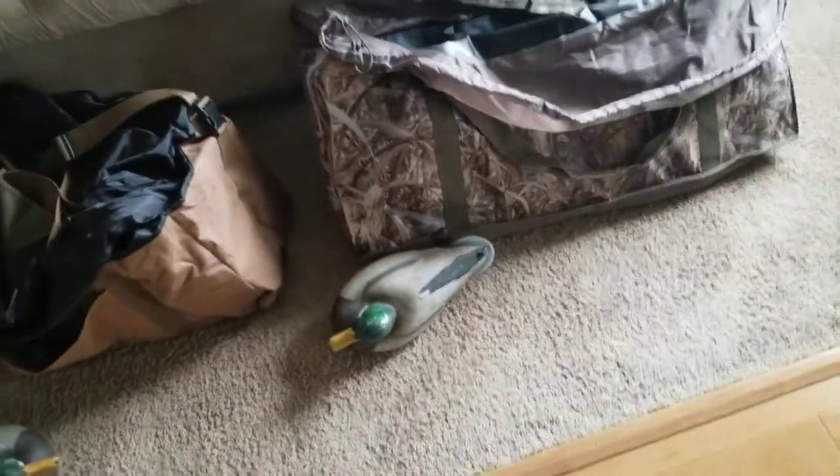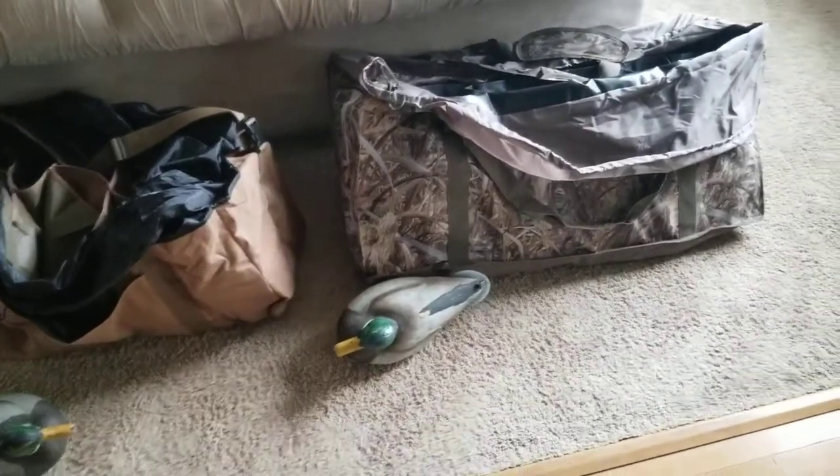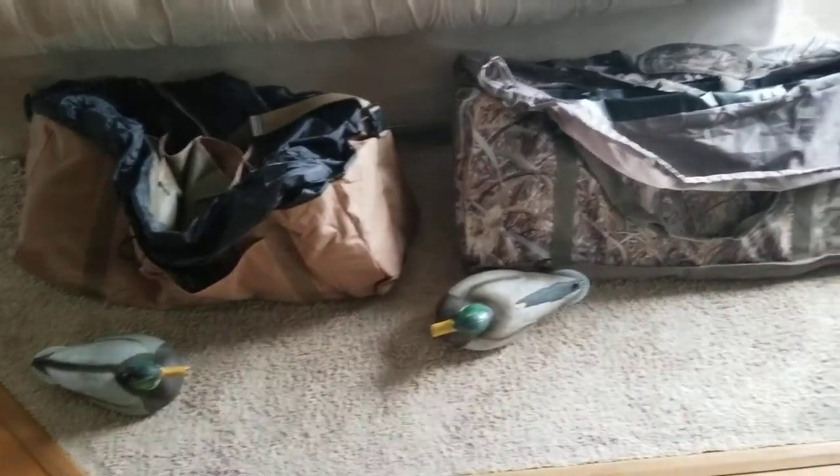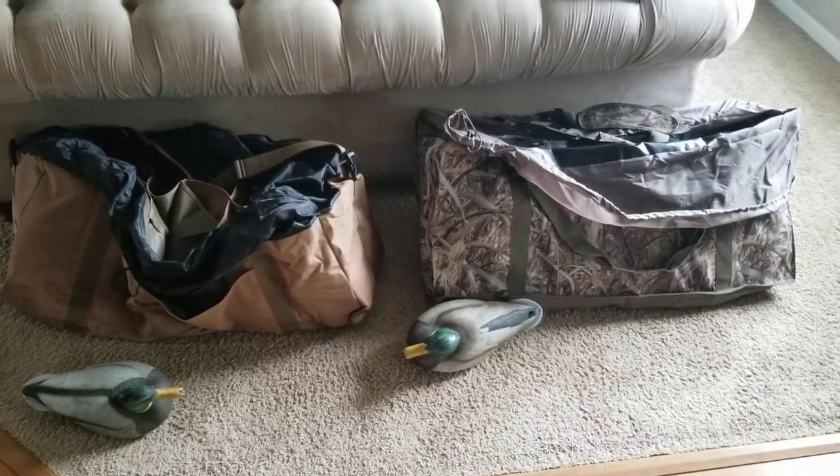Both hold the same size decoys — their slots are 7 inches by 7 inches by 16 inches tall. I think they're both going to work great in the field. The only recommendation would be for double stitching.